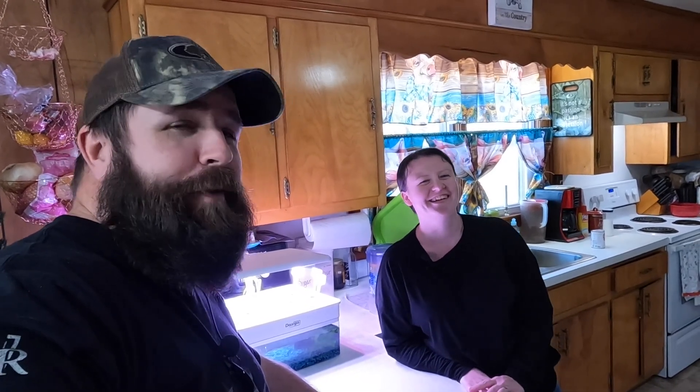All right, well guys, we appreciate y'all. Till next time — like, comment, share, subscribe if you haven't already. We will see y'all on Friday for a video. I don't know why I said next week — I'm lost on my days.